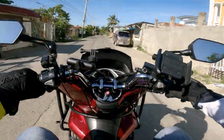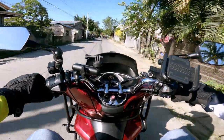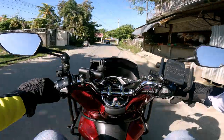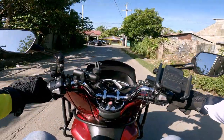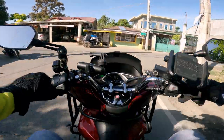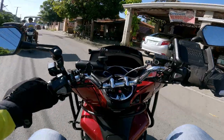Six months after I had my Honda PCX, it already looked old because the black plastic parts had watermarks all over them. I didn't know how to take care of it, so I tried a lot of products, until recently I zeroed in on what I consider as the perfect cleaning combination to make my PCX always looking shiny. Without further ado, let me show you how I do it right now.